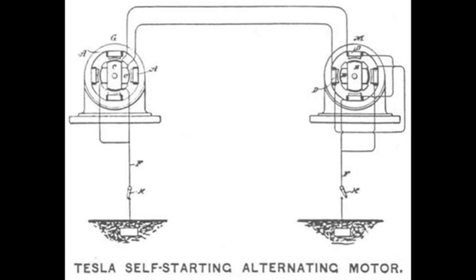This diagram that I'm presenting to you here is from one of the articles, and it shows actually how this self-starting motor works. One of them on the left is going to be your alternator, and then on the right is your induction motor. They have to be connected together as shown in this diagram.